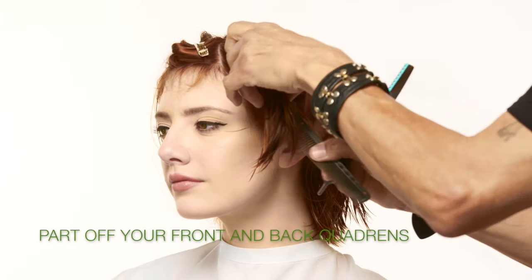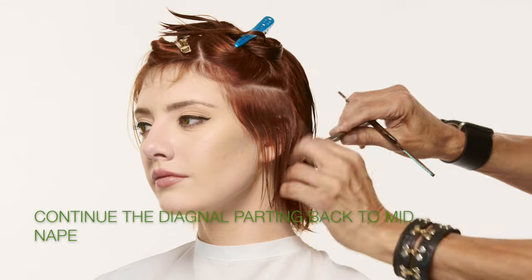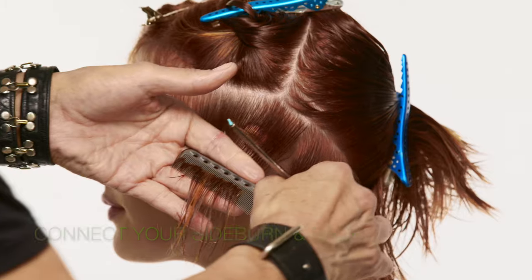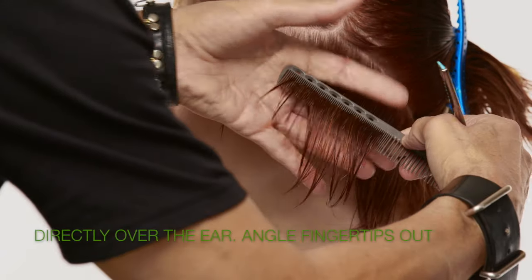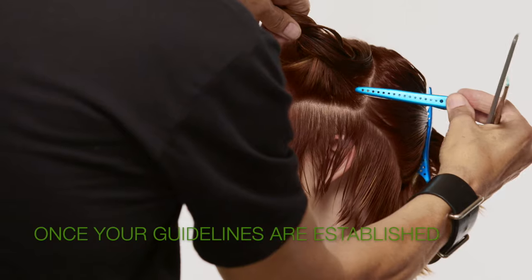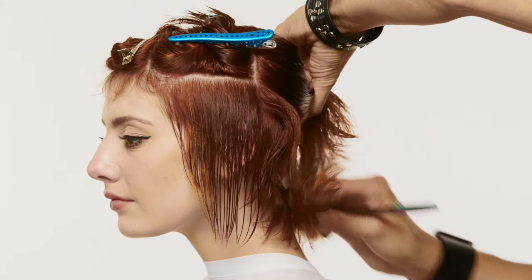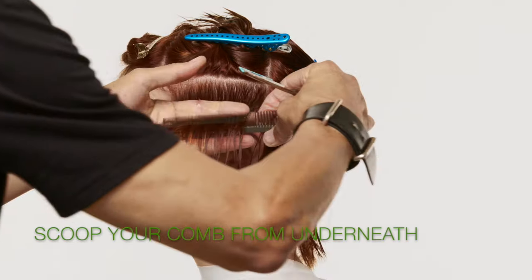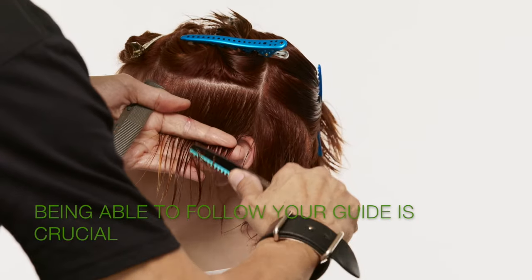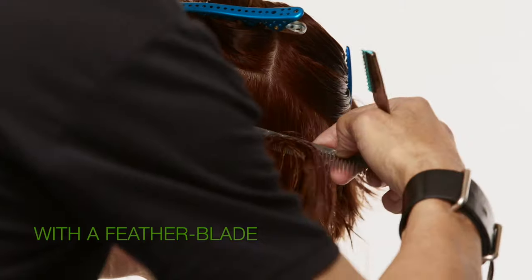Once you've completed one side, repeat on the opposite side, parting off your two quadrants front and back. Continue that diagonal parting all the way back to mid-nape. Establish your sideburn guide section in front of the ear. Connect your back and sideburn sections directly over the ear, making sure your fingertips are angled out. Follow all the way through the back of the nape. Once your guideline is established, move up the head to continue your cut. Being able to follow your guide is crucial — I like the feather blade to achieve a clean enough line that I can cut right along the skin of my fingers and always find my guide while creating great texture.